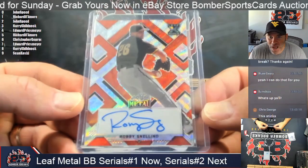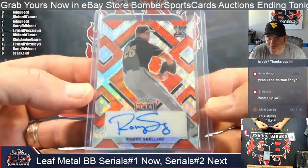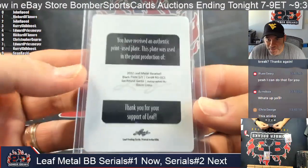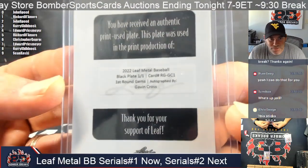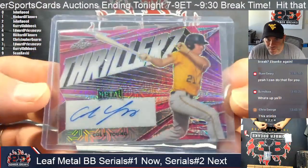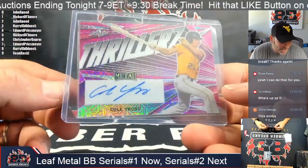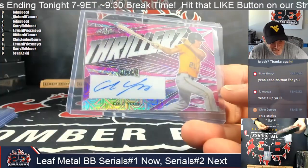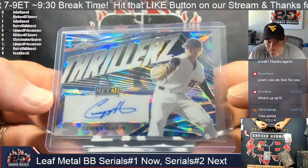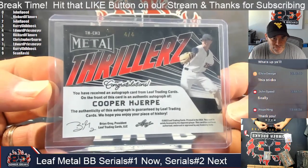I don't think they're all going to be like that. Robbie Snelling, one of three — another serial number one. Rick, you are on fire. Wow. This one is a one of one again — Gavin Cross. Gavin Cross, one of one. First Round Gems, Cole Young, Thrillers, two of three. This is ridiculous. I think I got hot boxes or something. What is going on, guys? This is not normal. Serial number two — Speedo, that's a match on that Cole Young. Cooper Herpe, four of four. Edward — number four is a match. We're eking up a little bit.